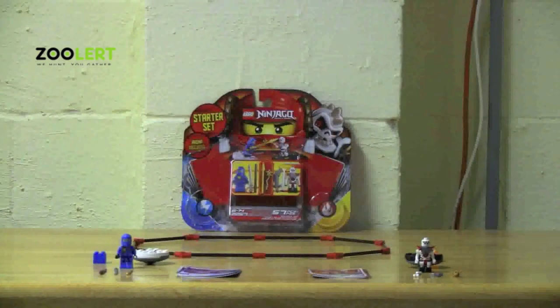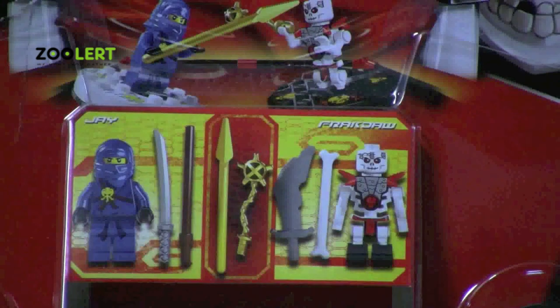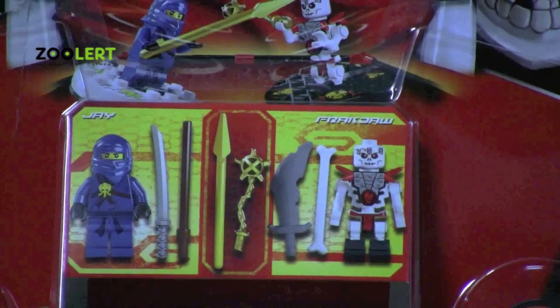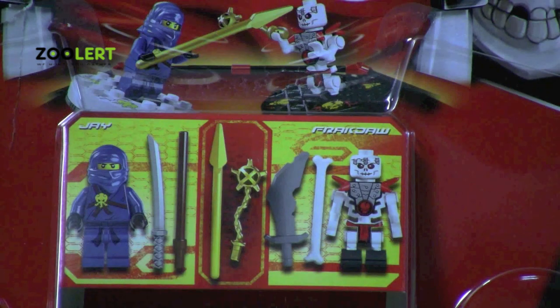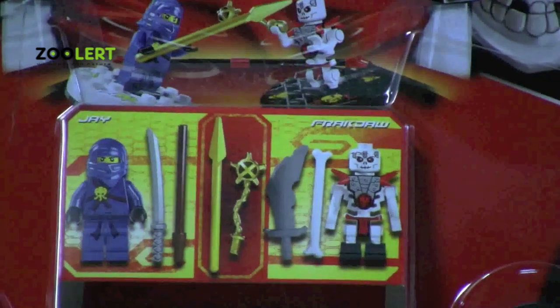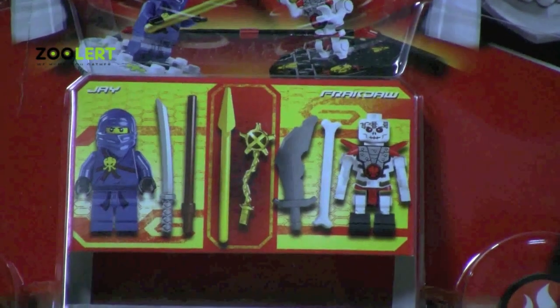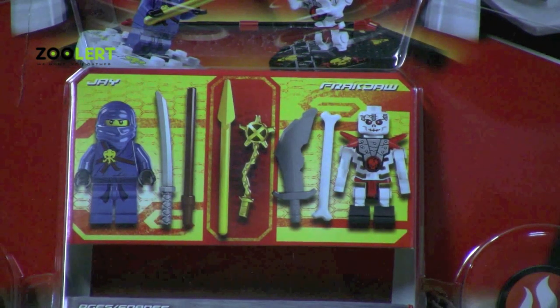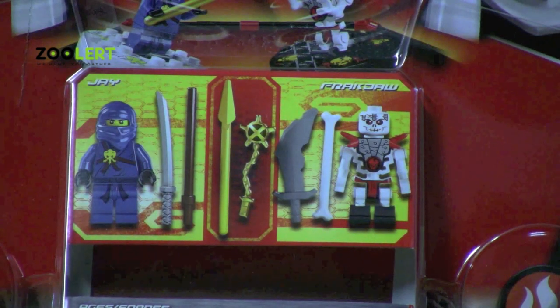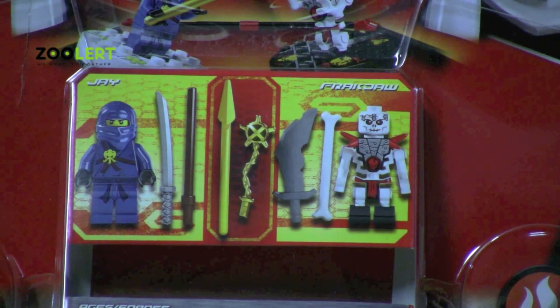The set comes with two characters: Jay and Rockjaw. Both characters are very detailed. If you look at Rockjaw, you'll notice that he has the skeleton body, legs, head, and arms. On his chest piece you'll notice his symbol and all the detail from the spikes to the body armor going down his chest line. Even on his head there are very small details from the eyes to the mouth to the stitches along his forehead. And he comes with three weapons: a sword, a bone, and this mace.